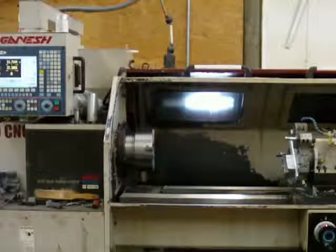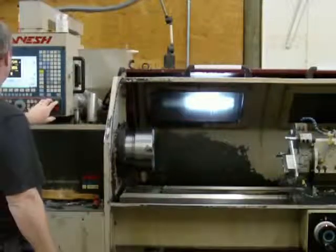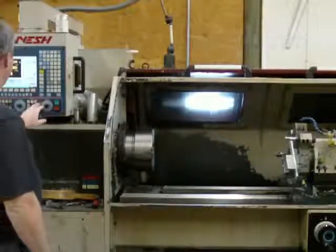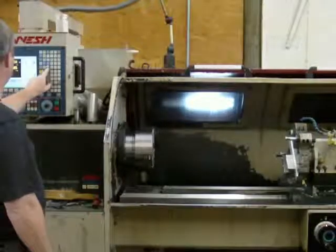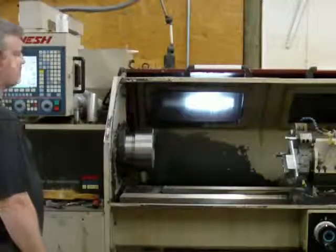This is the Ganesh GT 1850. This is 30 RPM. This is 300.